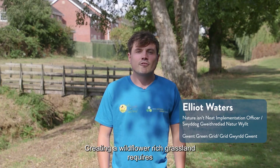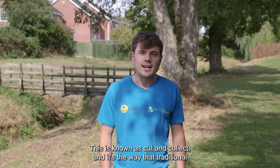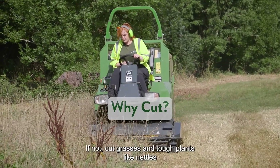Creating a wildflower-rich grassland requires annual mowing at the end of the summer and removing the cut vegetation. This is known as cut and collect, and it's the way that traditional hay meadows have been managed for centuries.